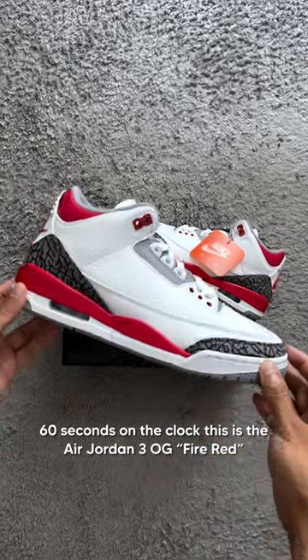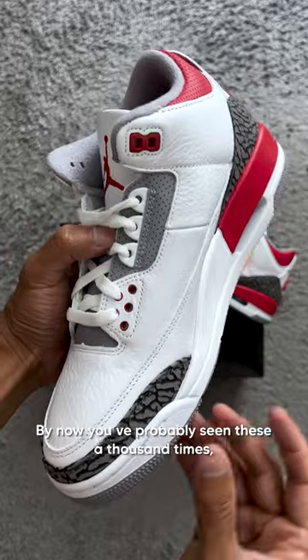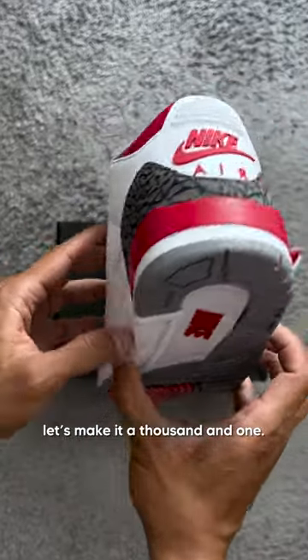60 seconds on the clock. This is the Air Jordan 3 OG Fire Red. By now, you've probably seen these a thousand times. Let's make it a thousand and one.